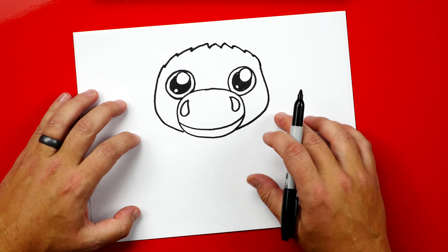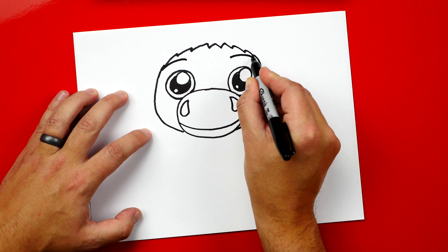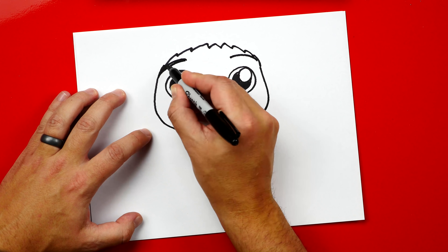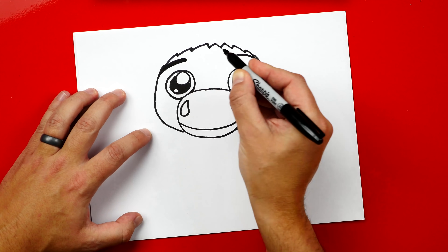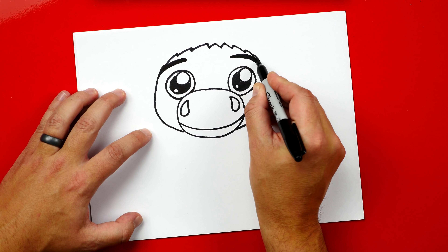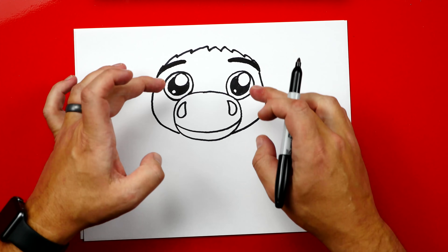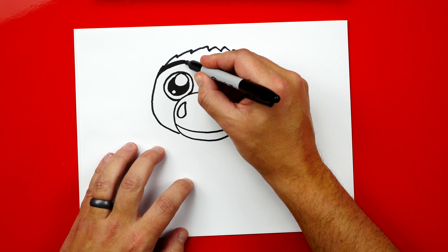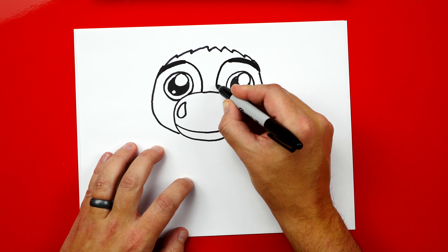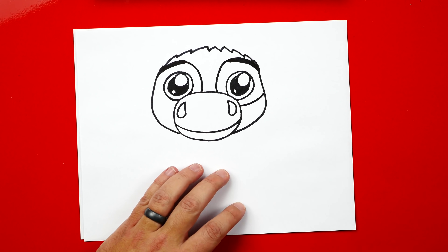Now let's draw his eyebrows — he has really thick eyebrows. So let's draw one curve that goes over his eyes on both sides, and then let's repeat that so it's a lot thicker. We can draw another line right below it and thicken up his eyebrow. Now there are little patches that go around his eye. So we're going to continue his eyebrow down and connect to his nose, and do the same thing on the right side. And then down here, let's also draw another line that continues and connects to his cheek, and we'll do the same thing over here.